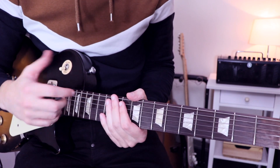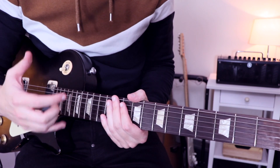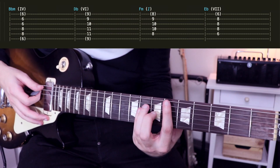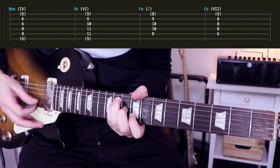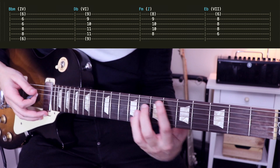On the original song, the chorus is more a part for keyboard and drums or percussive elements, but we can still have a look at the chord progression there. So we start with a Bb minor, Db, F minor, and Eb.